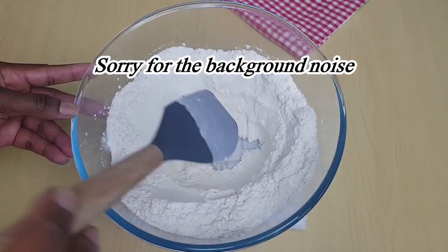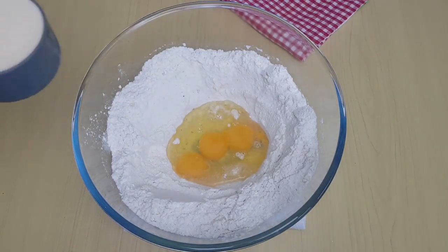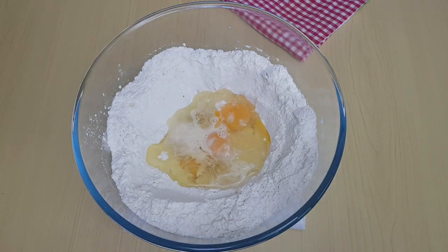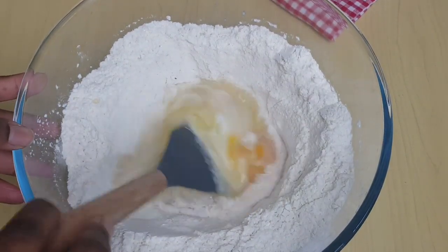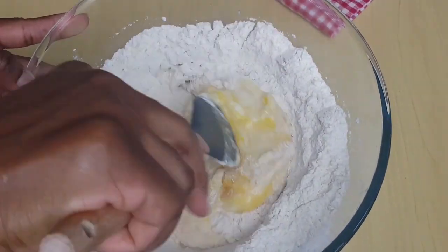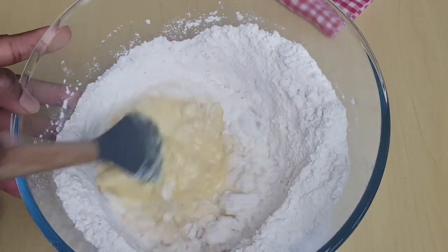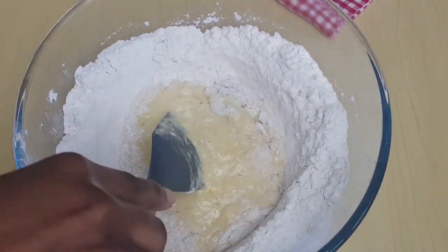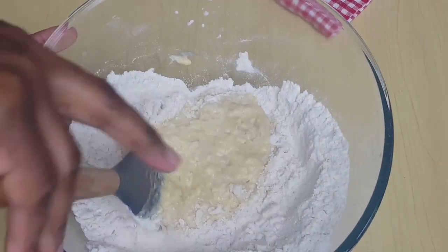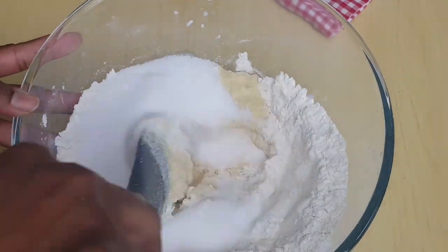Now I'll add in my eggs — three eggs — then half a cup of evaporated milk and one tablespoon of vanilla extract. I'm going to mix it together to form a batter. I'll also add in my sugar, half a cup of sugar.